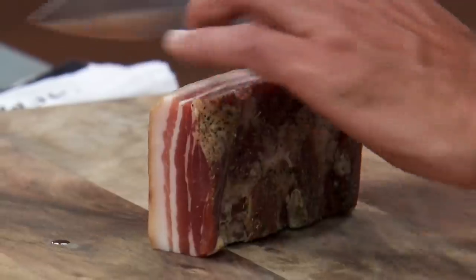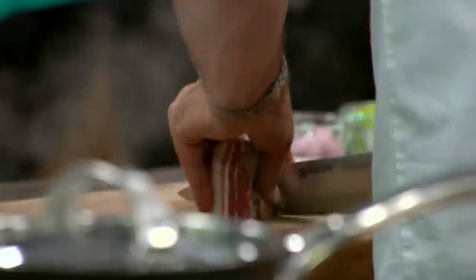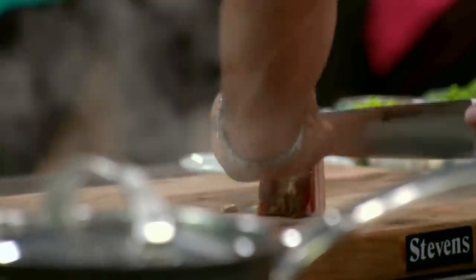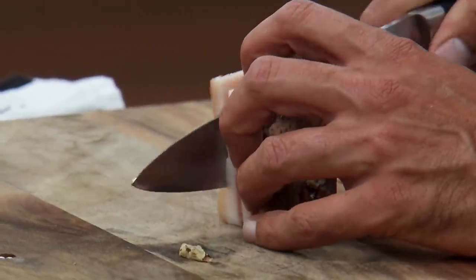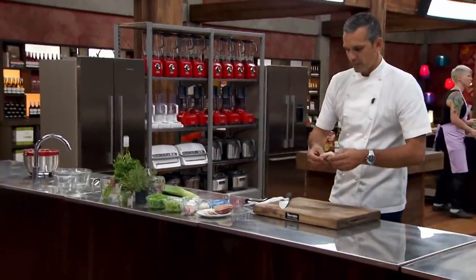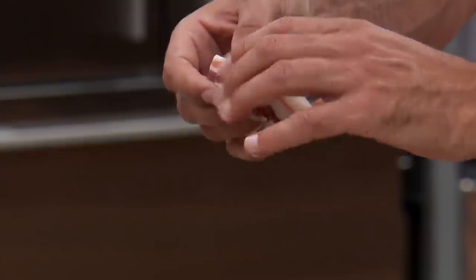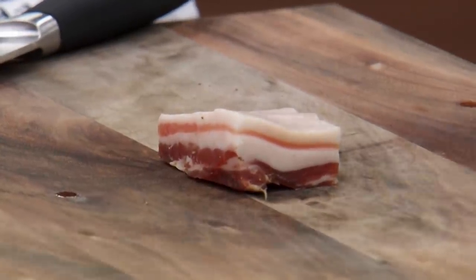Let's cut up our bacon. We've got really nice smoked pancetta here. I'm going to take a nice piece off the side, take the fat off the top end — I'm not going to use the rind. Sometimes these are quite firm; this is actually quite a soft piece. It's easier to cut when it's quite firm, so keep it in the fridge right up to the last second and it will be easier to handle.